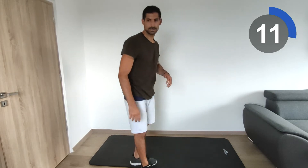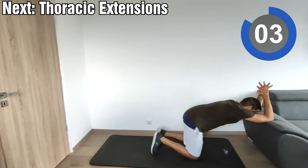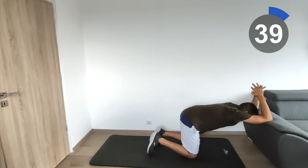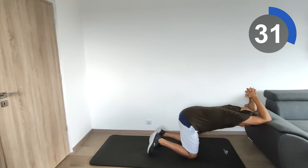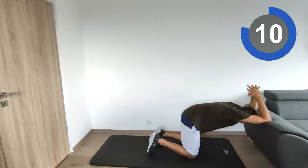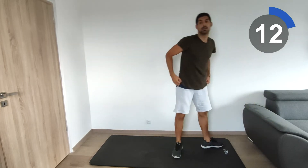Next exercise will be the thoracic extensions on the couch. Sit in front of the couch, place the elbows on it, and push your upper body towards the ground with your hips pushing towards the back. Avoid lumbar extension — keep your core muscles tight and push down to feel the stretch in the thoracic area. Relax for a couple of seconds, then push again.